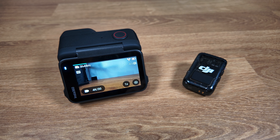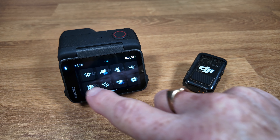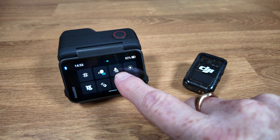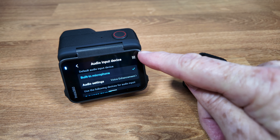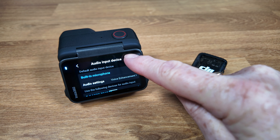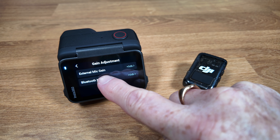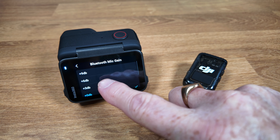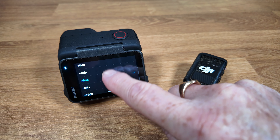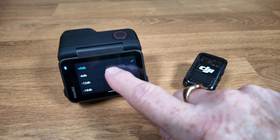As far as configuration options are concerned, it's really quite basic. Go to the same microphone options in the menu and in the top right there is an adjuster for settings. You can adjust the Bluetooth microphone gain — you can set it from plus 9dB if you need it a little louder, or take it all the way down to minus 18dB if it's too loud.